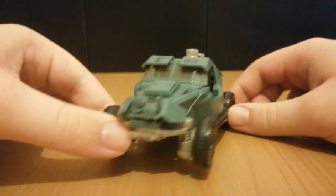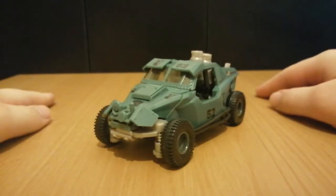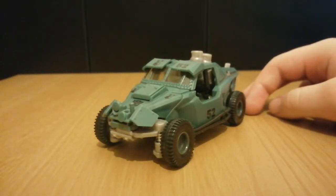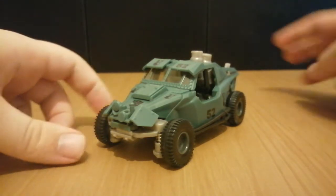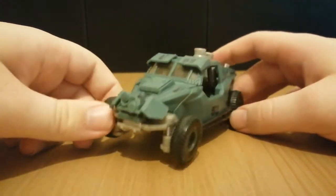Right off the bat, I am missing the front bumper piece. I still think that this looks cool without it. So let's have a look at the vehicle mode, even though it is missing this piece. It might mildly infuriate you, but I've managed to deal with it.